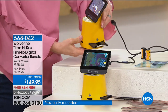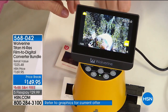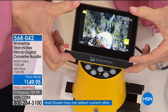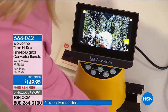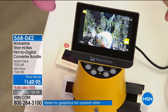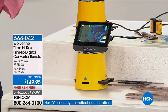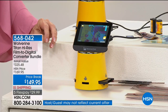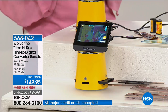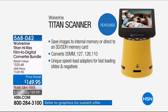Wolverine have really perfected the art of digitizing all the old media we have. This is the largest screen in the entire industry — a 4.3-inch screen. It converts your 110, 126, 127, 35mm, APS film, and even movie reels into digital images in seconds. It's too hard to hold negatives up to the light and see what's on them — but with this screen you can see everything and decide what to save.